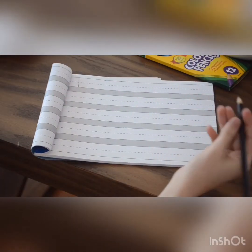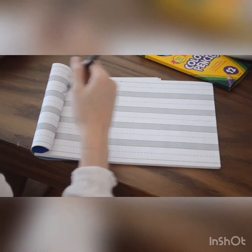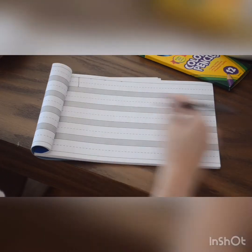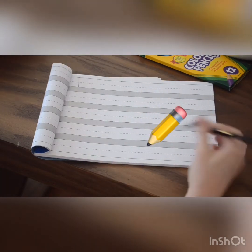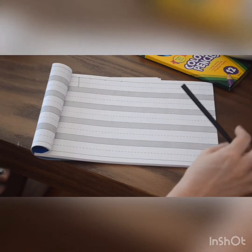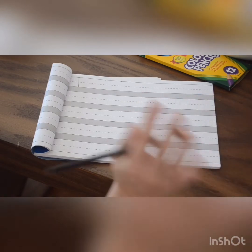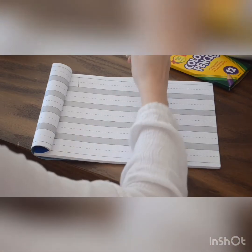Hi guys, today we're going to practice some writing progression — top to bottom, left to right, or diagonal. We do this so that we can have better handwriting. This may be a little bit hard and take a little bit long, but we can do this. I must confess to you — and to your parents — that I'm not the best at doing this either, that's why we practice.